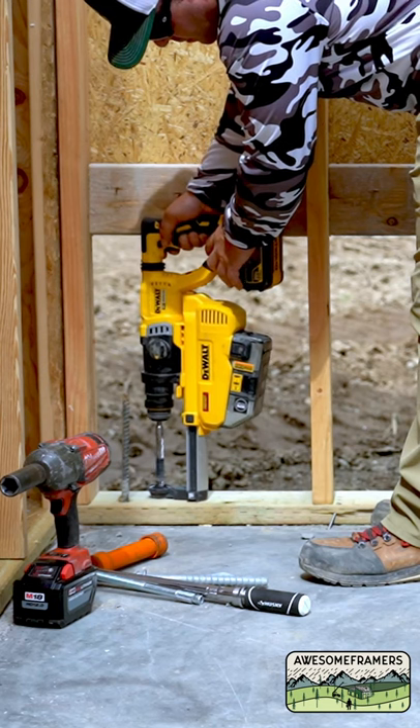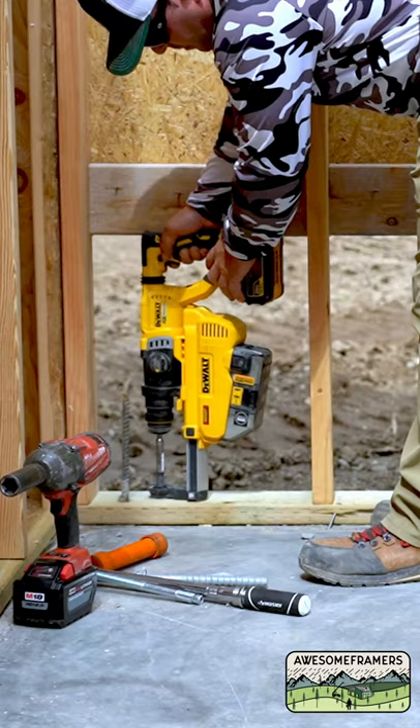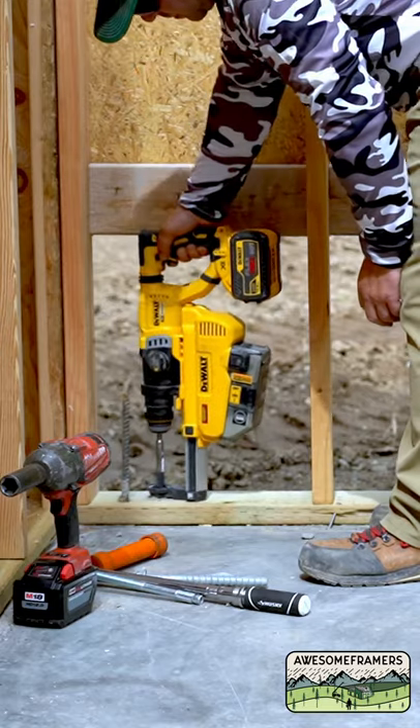First of all, pick a drill bit that's the same size as the anchor. I have a 5/8" Strong Bolt II, so that means I'm using a 5/8" rotohammer bit.